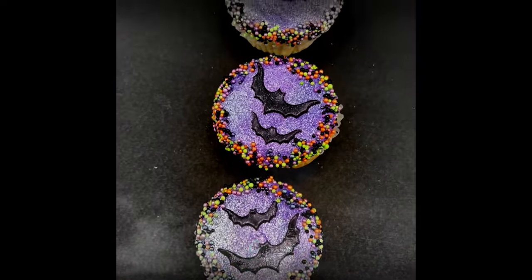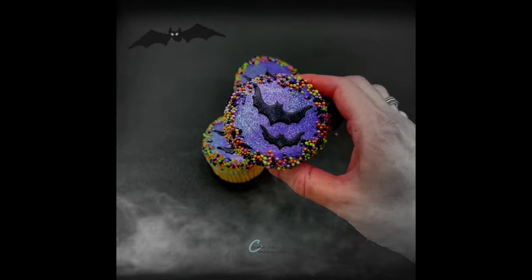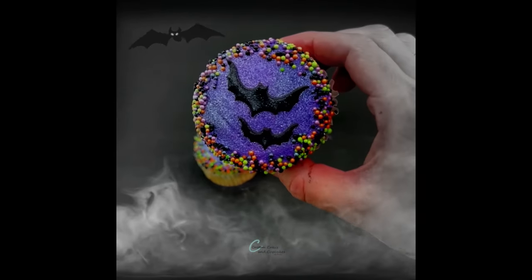And here is how they turned out. These are all very simple and quick techniques but really give an elevated look to your cupcake design. Thank you so much for watching and happy Halloween!